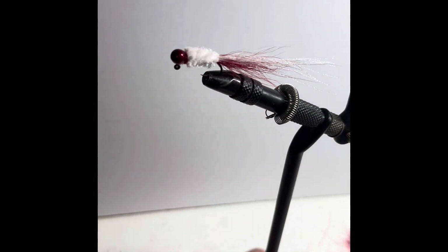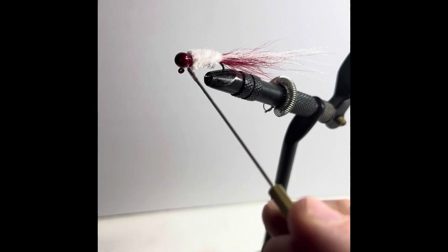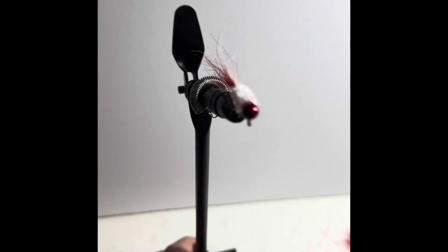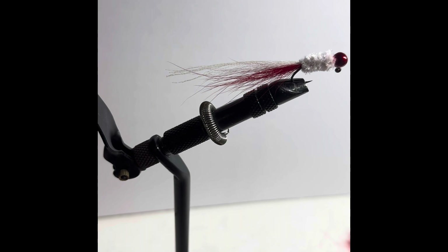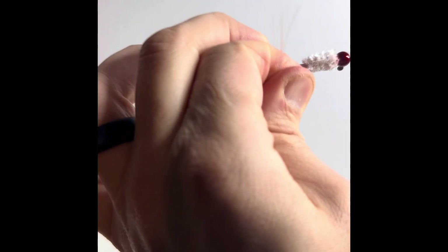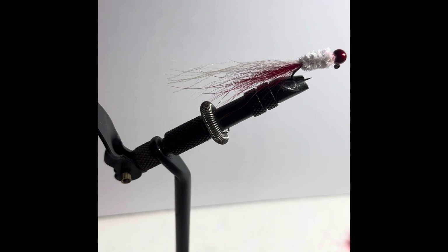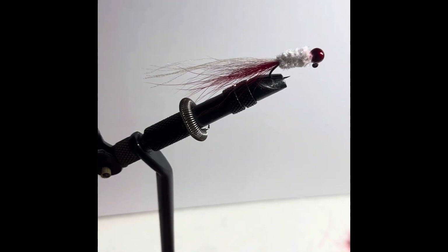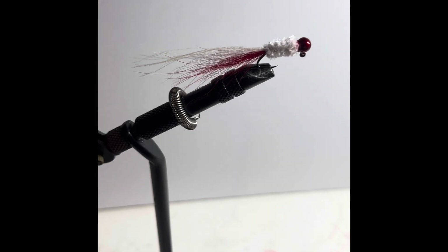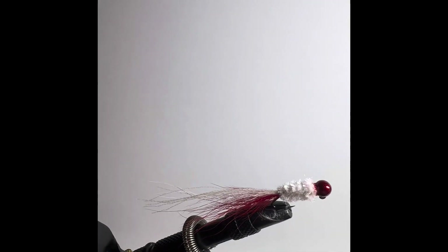Then we're going to add the adhesive. I use my bobbin just to get a little bit of adhesive on that neck and that collar without adding it into the actual chenille and hardening it up. If you get it into the chenille too much it'll actually seep back, just like with any other material, and harden out the body. Now I'm just working that flash to make sure it's in the place that I want it. And finally we have our bleeding minnow style crappie jig with a little bit of flash on there.